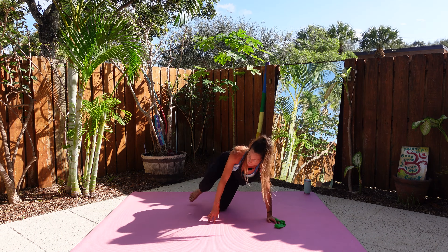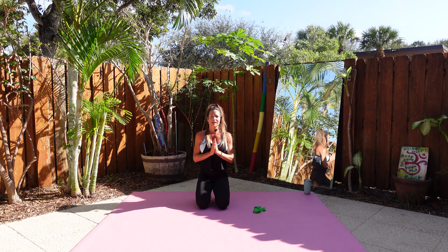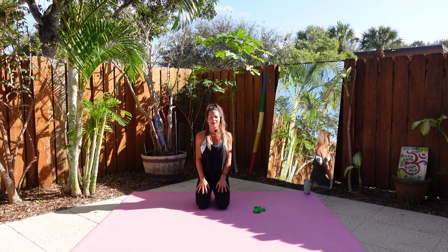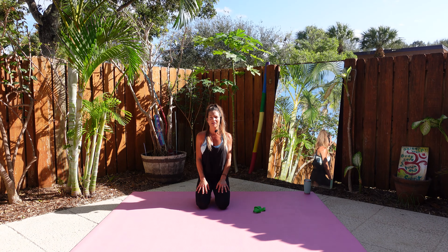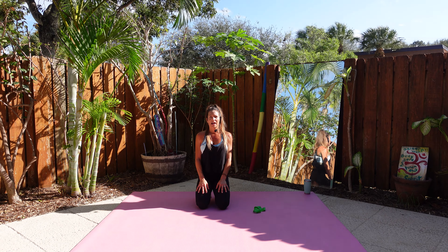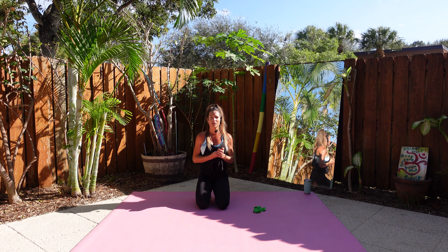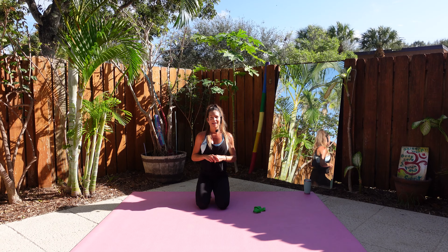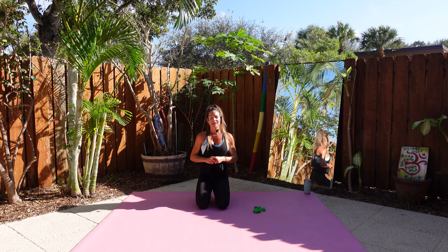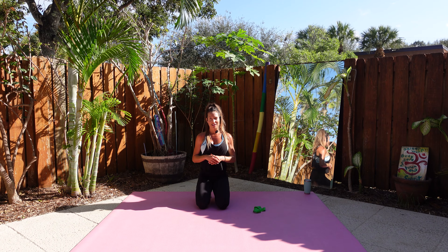Well, that was it — great workout today! I have to admit that was pretty tough. It didn't seem like it was a whole lot, but when you've taken a break for a week, you really feel it. I hope you feel good after this workout and it helps you get back into the swing of things with your normal workouts. Thank you again for joining me. If you enjoyed this video, please give it a thumbs up — we appreciate all the support. If you'd like to see more videos, please subscribe to our channel and we'll see you next week. Bye!